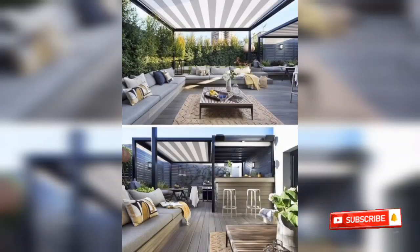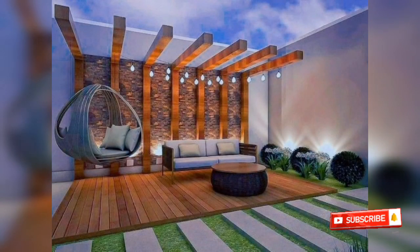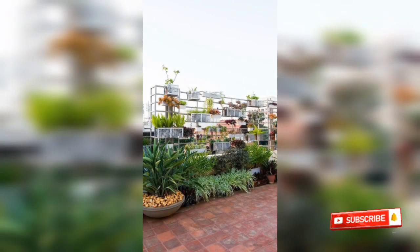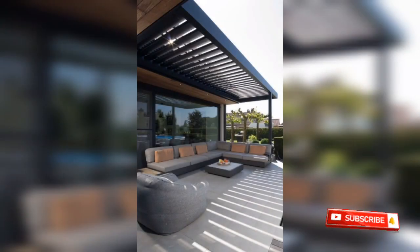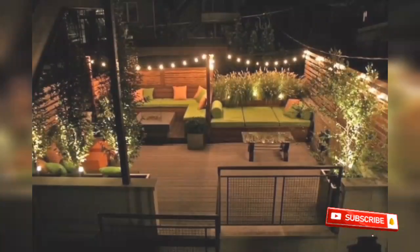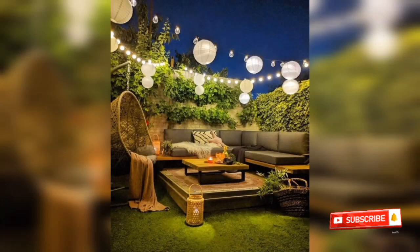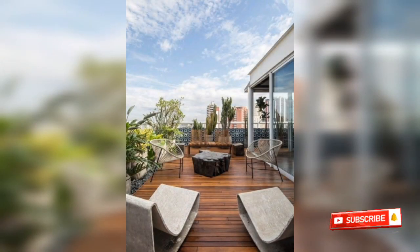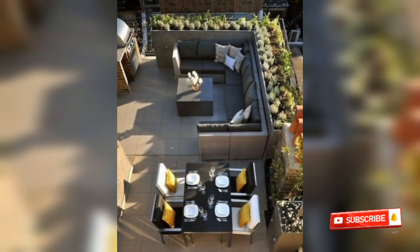The decor goes all the way to the floor — the floor itself is decorated beautifully. It is very amazing and very outstanding. You can see how it is done.